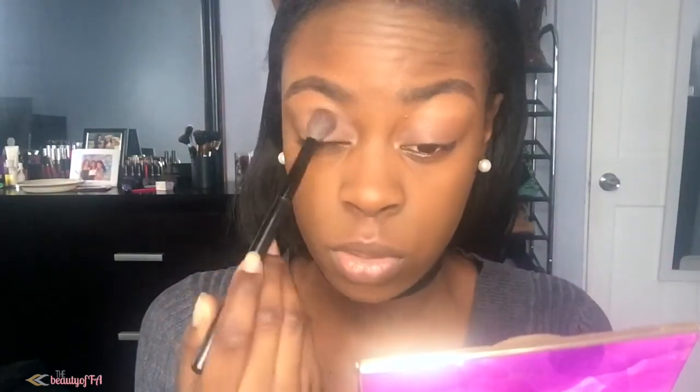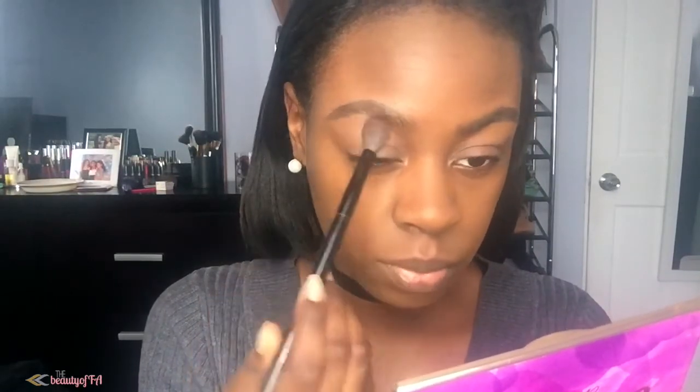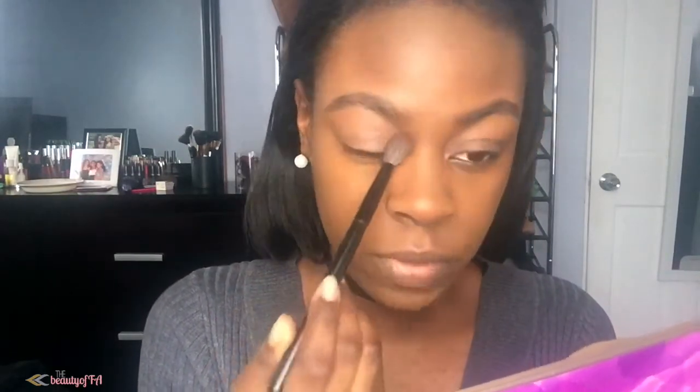The first thing I'm going to do is set my primer with just a regular bone-colored eyeshadow, and this is in my Tarte palette. I'm pretty much going to use my Tarte palette for this whole look. I'm going to bring it all the way to the brow bone so that I don't have to put a brow bone highlight on — I don't really like to do a brow bone highlight because my eyebrows are already really arched, so I don't really need it.